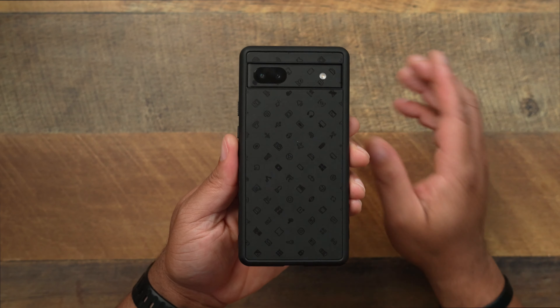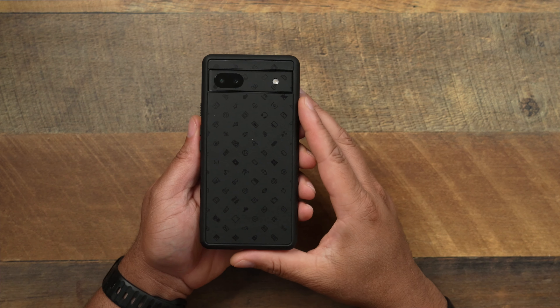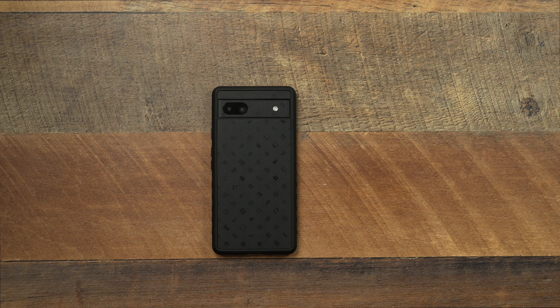Go check it out — the dbrand grip. I will be sure to leave the links down in the description below. It's an affiliate link, so if you buy something through it, I get a little kickback — it helps the channel out tremendously. I definitely recommend this case. It doesn't matter what phone you've got — a dbrand grip is always going to be one of your most solid cases out there on the market.